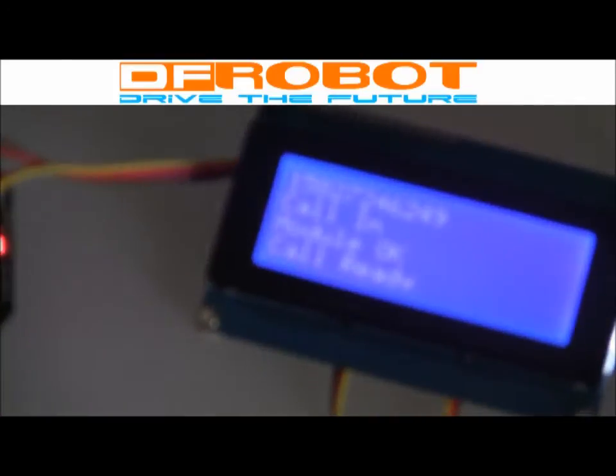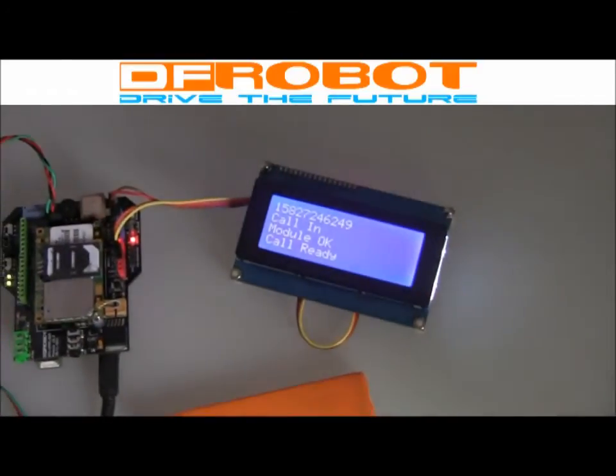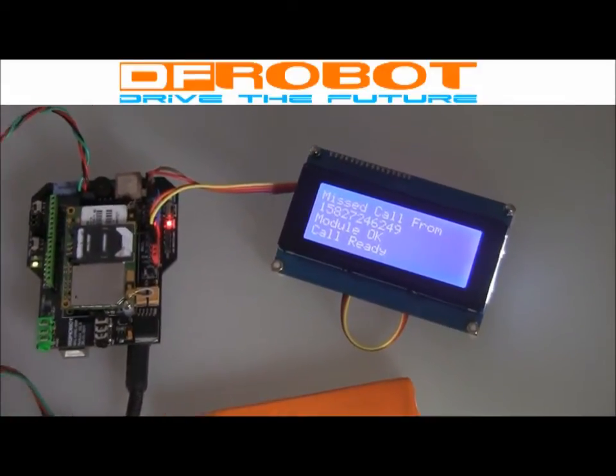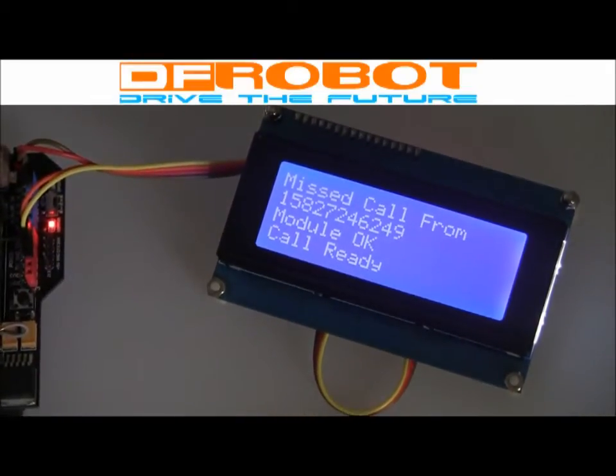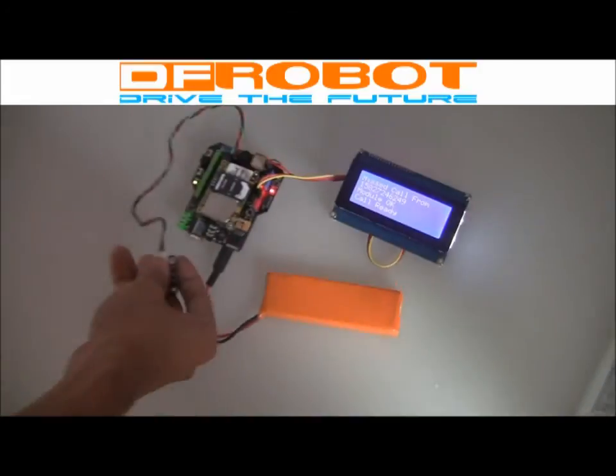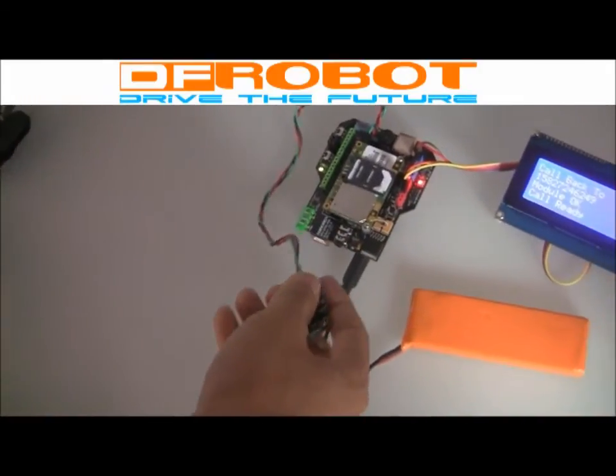Now it shows my calling number, but no one answered this call and it shows the call missed. So I will call back — I push the button and it will call back.